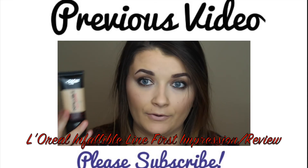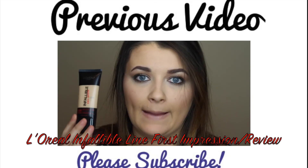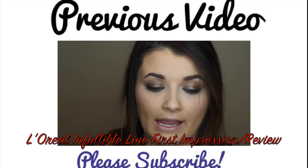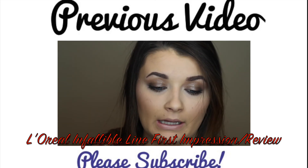Thank you guys so much for watching and make sure you're subscribed to my channel. We'll see you next time!